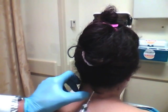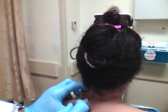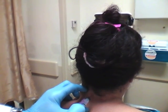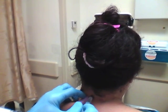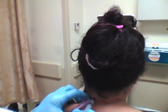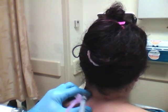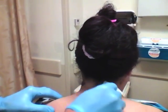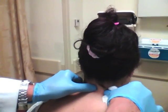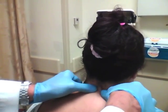Again, feel for my landmark, come over just about an inch to an inch and a half, aspirating as we go in — we're in the muscle. We're going to put a cc and a half of bupivacaine in there and that's it. Massage that around a little bit so it gets in there. I have a feeling it's the massage more than anything that makes the headache go away.